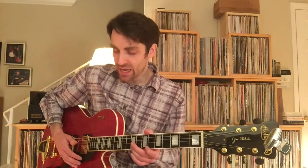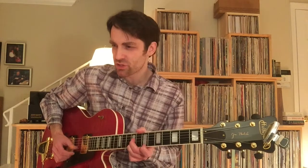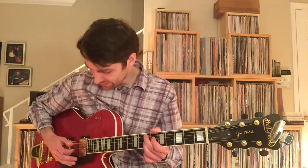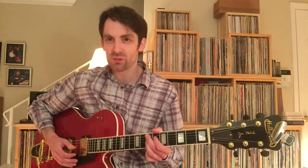So if you were to count it out: and 1, and 2, and 3, 4, and 1, and 2, and 3, 4. So on beat 3, you're grabbing the bass. On beat 4, you're strumming through on just those two strings.